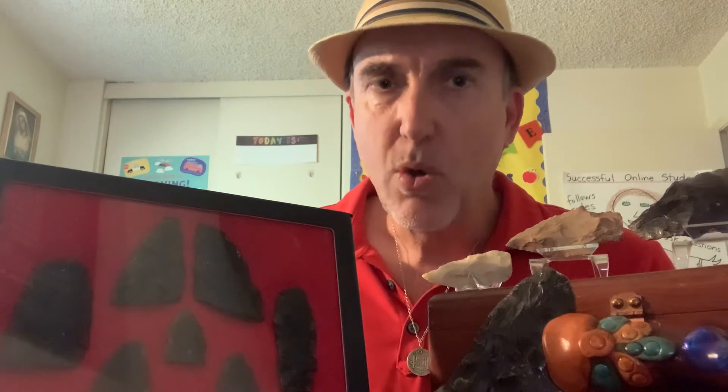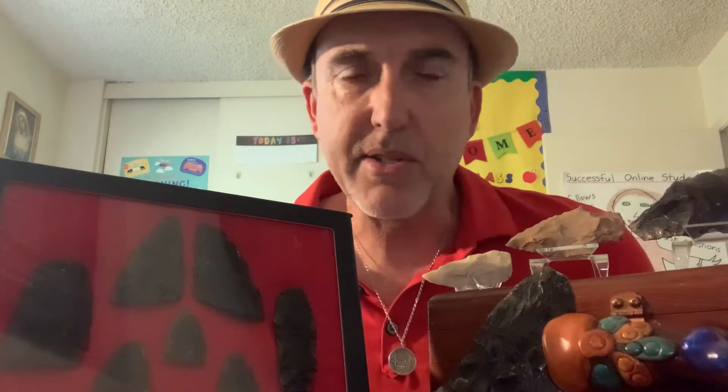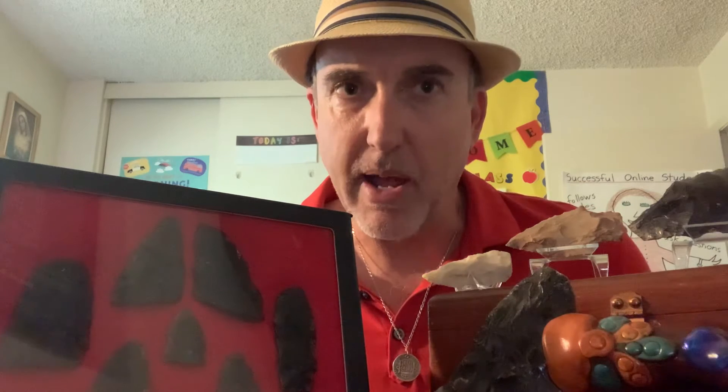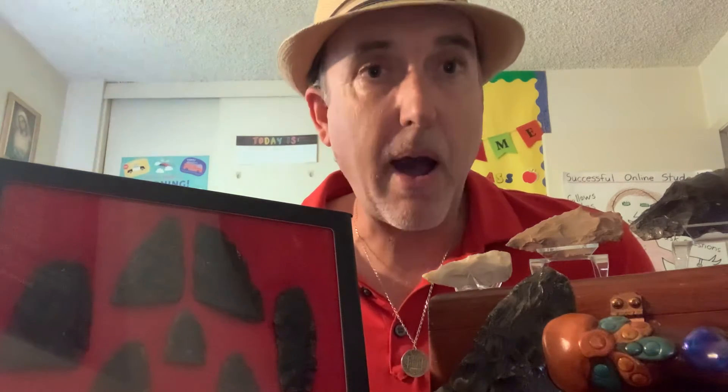Before I present this arrowhead collection to you, I want to talk about some basic things about arrowheads — mainly, what types of rock arrowheads can be made out of, and where you could find arrowheads. Because believe it or not, there are millions and millions of these arrowheads still out there. We're also going to talk about what these arrowheads were used for and the different types, and then I'm going to present the arrowheads in my collection and hope to inspire you to possibly start your own.